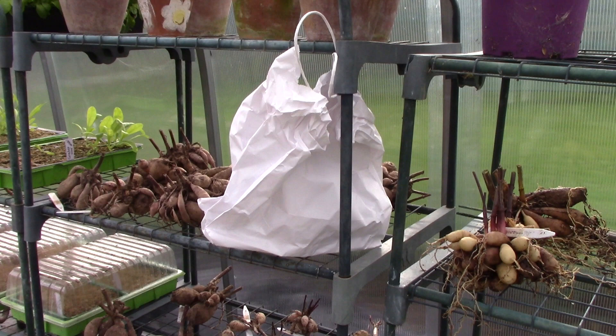Dahlias cannot be stored like this indefinitely. Dahlia tubers should be potted up again in early spring to give them the best start for next summer. Happy growing!